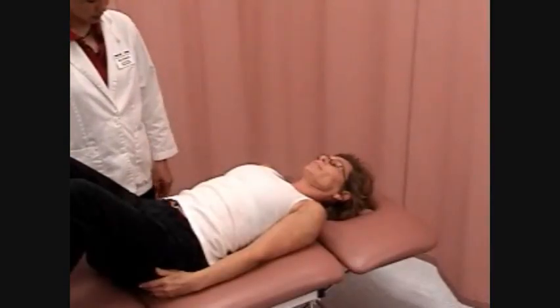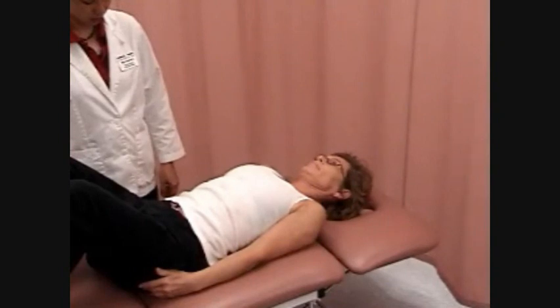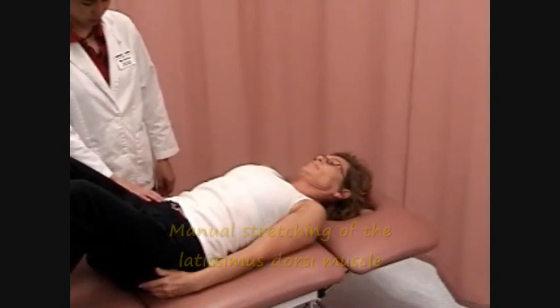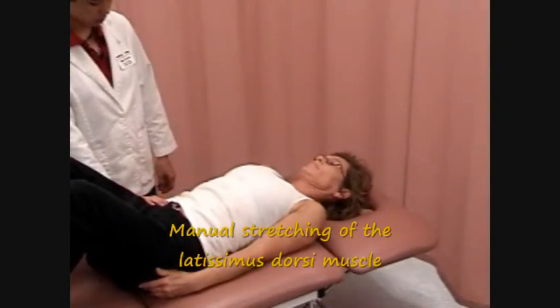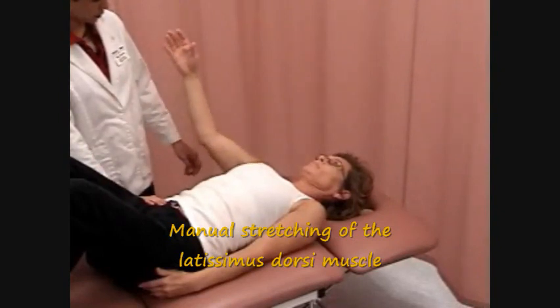To manually stretch the latissimus dorsi muscle, the patient is in the supine hook-lying position so that the pelvis is stabilized. The therapist can provide additional stabilization to the pelvis with one hand if necessary.